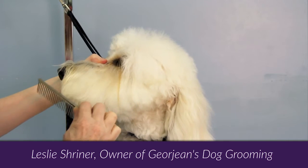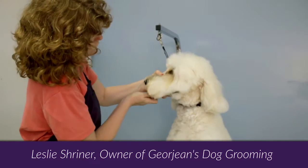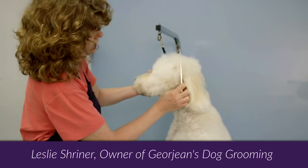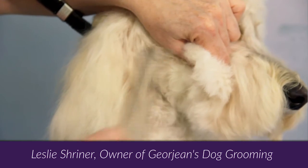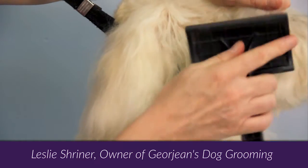Use a comb to take all the tangles out, then go over the area with a brush again. If you do find a tangle, switch back to the brush and remove the tangle before combing again.